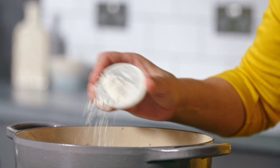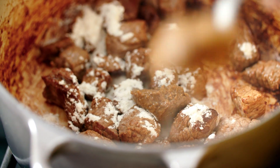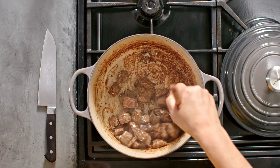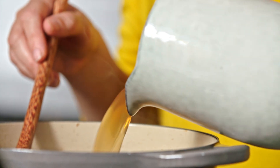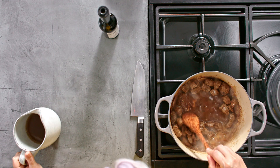That's looking fantastic, so I'm going to add a bit of flour and a tablespoon of porcini paste. Lots and lots of flavour coming from that paste — just give that a good stir. I'm going to cook the flour out for a few seconds and then gradually add some beef stock, making sure to scrape up all those lovely bits from the bottom of the pan.